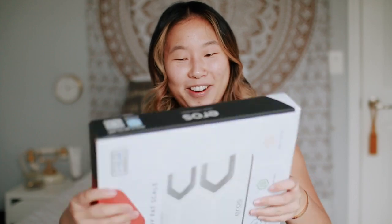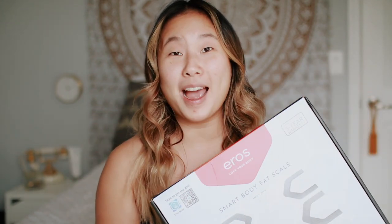I have a fun package to unbox with you guys — this is the Arrows smart scale, and you guys know I love unboxing things on my channel. Oh, here it is! I heard that this is only four pounds and it is so light.